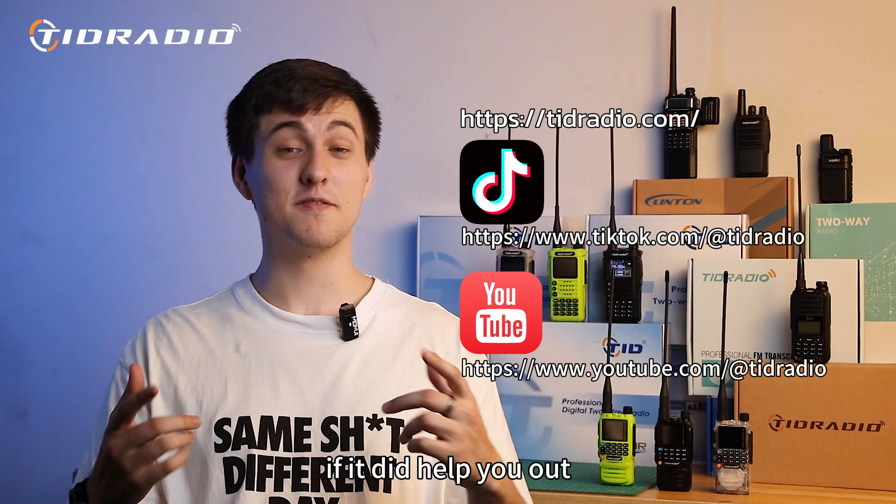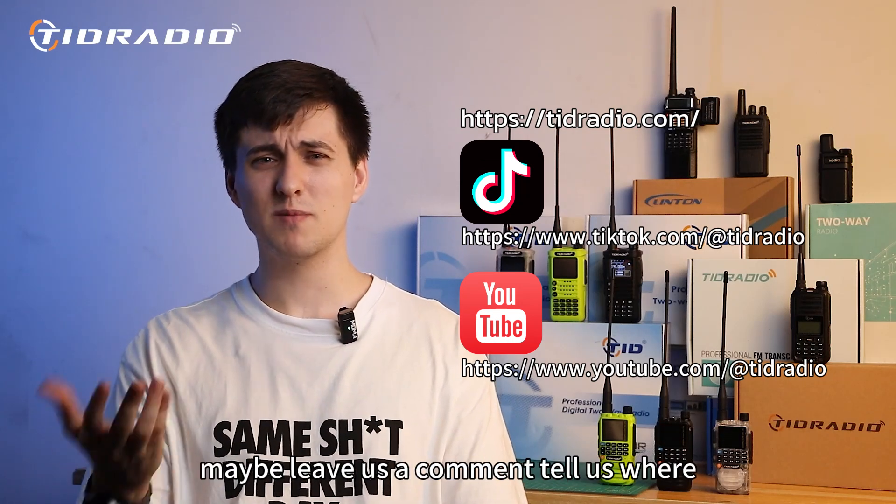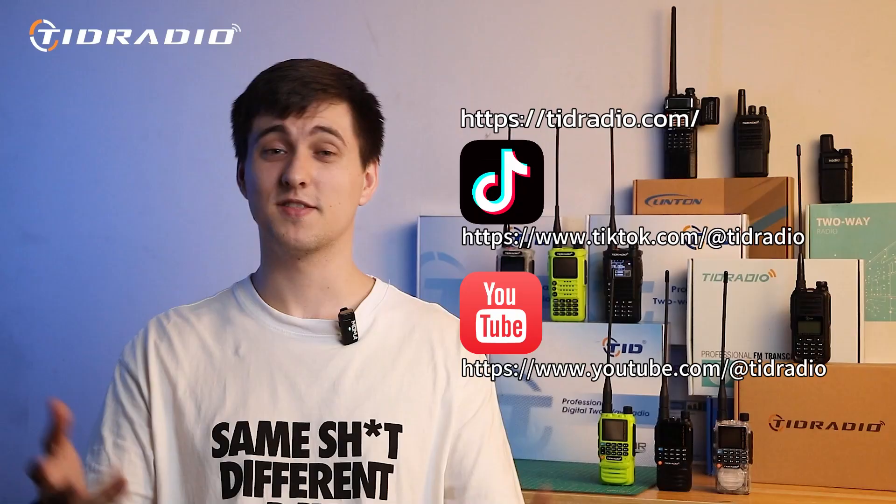I hope this video was helpful. If it did help you out, leave us a like. If it didn't help you out, maybe leave us a comment and tell us where. Thanks for watching. Bye.